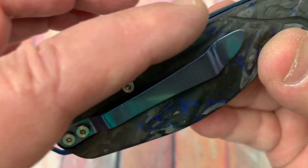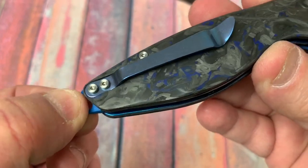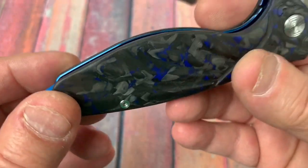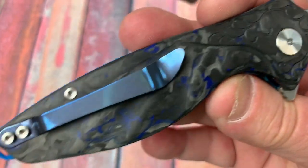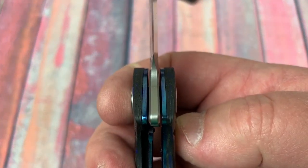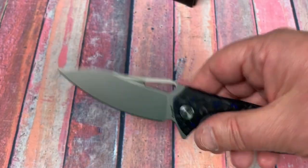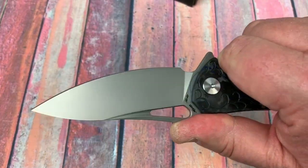Backspacer gives you some traction here, with lanyard holes built in. The screws are nice — they're like a socket head, machined kind of look. Plunge looks symmetrical, blade shape looks very usable, and you've got jimping on this thumb ramp.